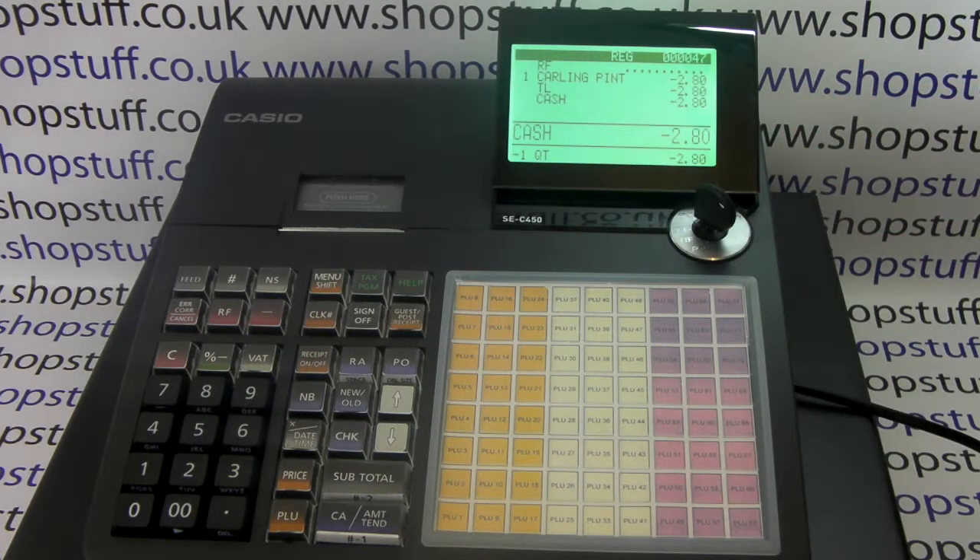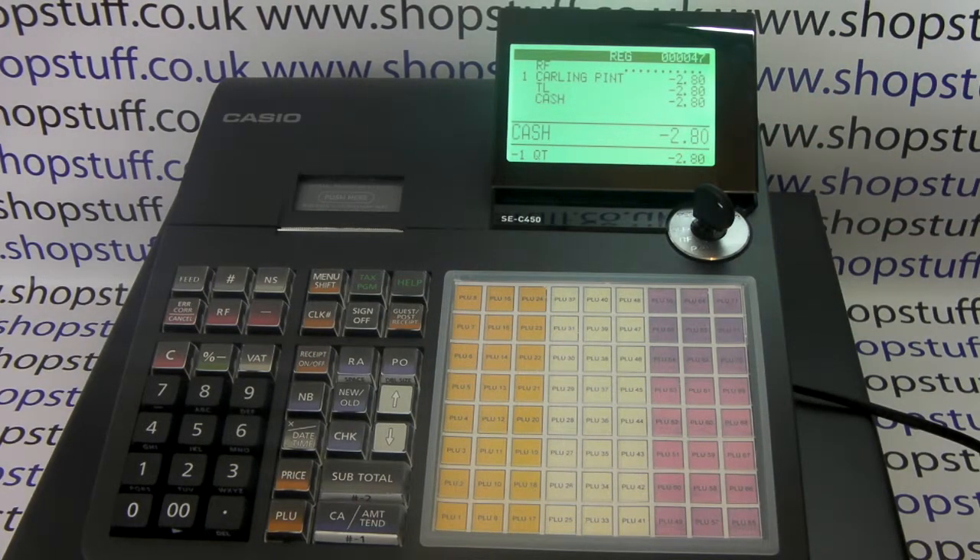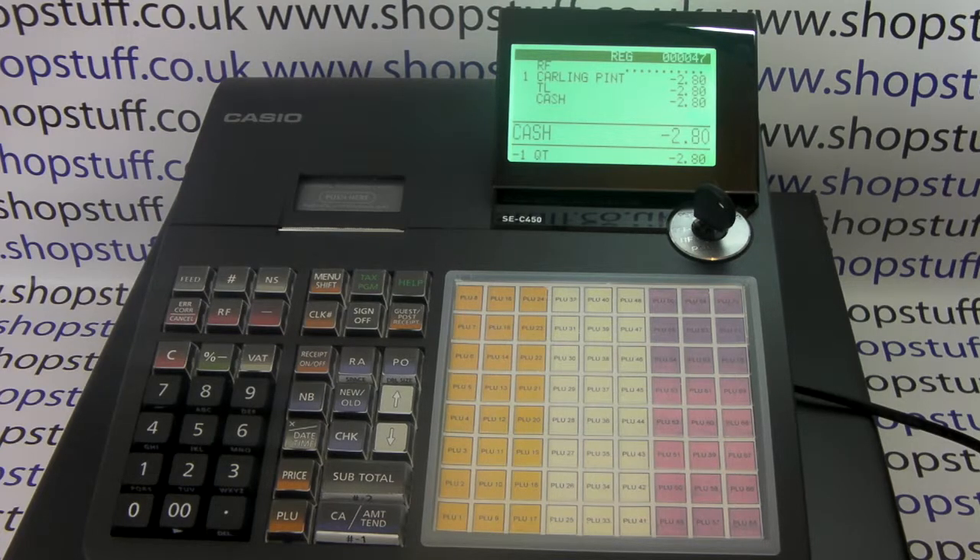The refund will also be deducted off your end of day sales report. For more information, please visit shopstuff.co.uk.